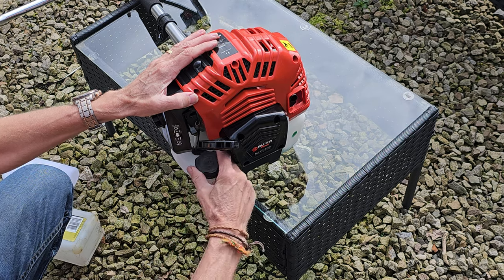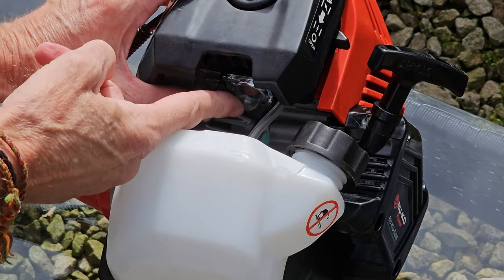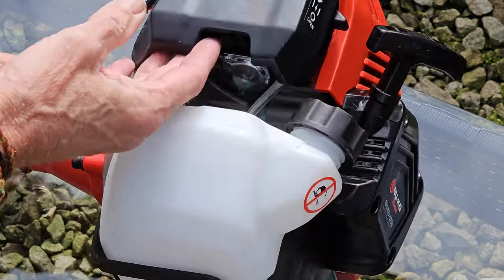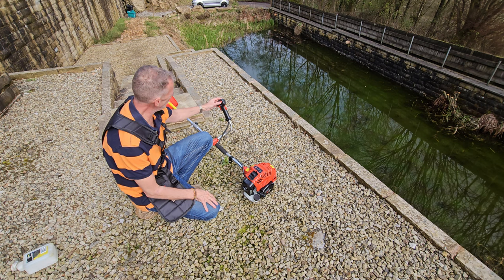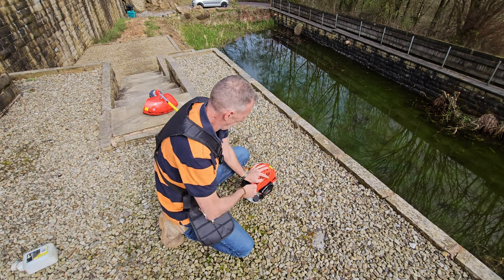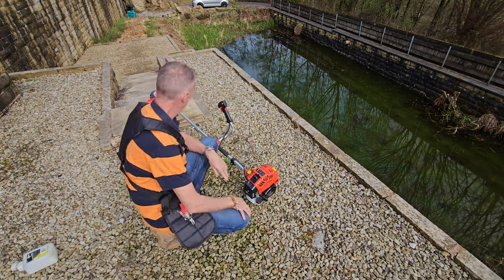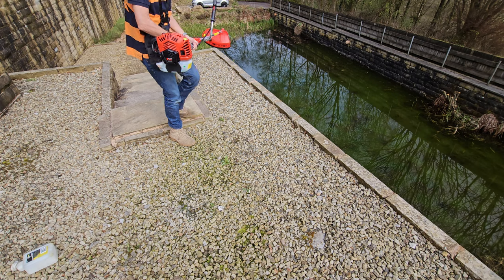Now it's just a case of starting it. As always with these, there's a priming pump. Turn it so the fuel connects with the pipes inside and press that rubber ball — you can see fuel in there now. Turn the switch to on, put the choke up, and let's see. First time — because the choke is on, we need to move the choke down. And that's it — turns off easily. That's how easy it was to start.